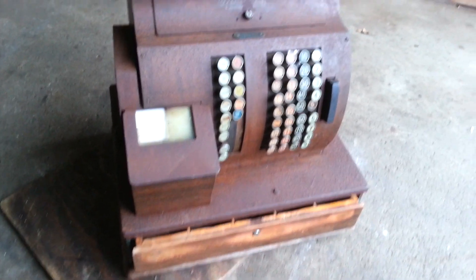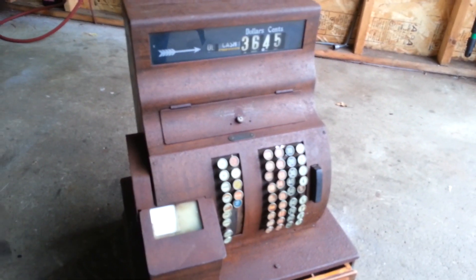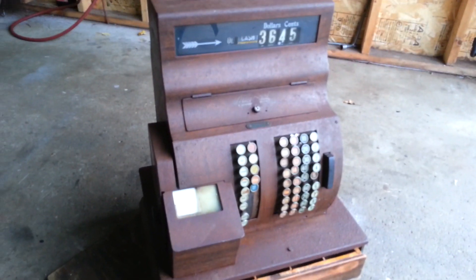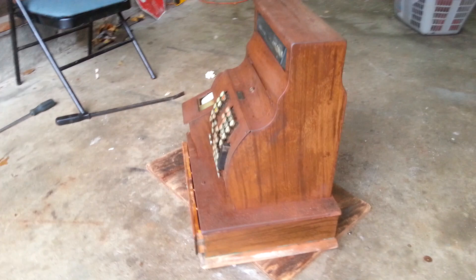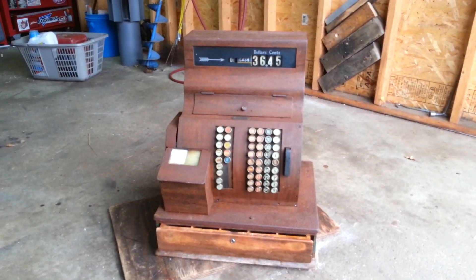Pretty cool little find guys. Definitely cool. Hopefully I can turn a good profit on it. Just wanted to keep you guys up to date and leave you with a little video to show you what's going on. Don't forget to like, comment, and subscribe if you like my videos. I'll see you guys in the next video.